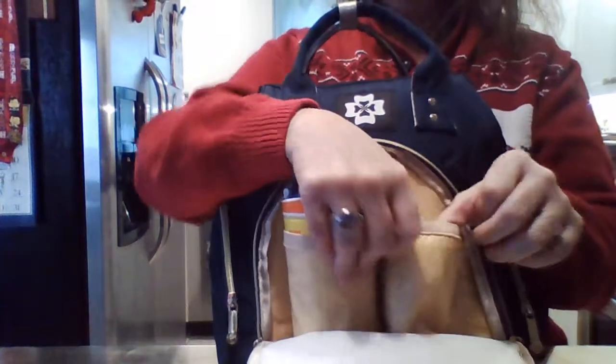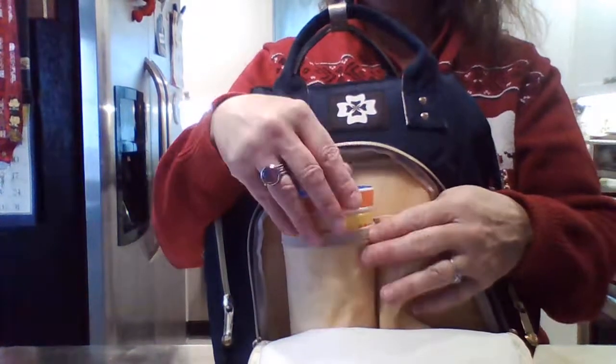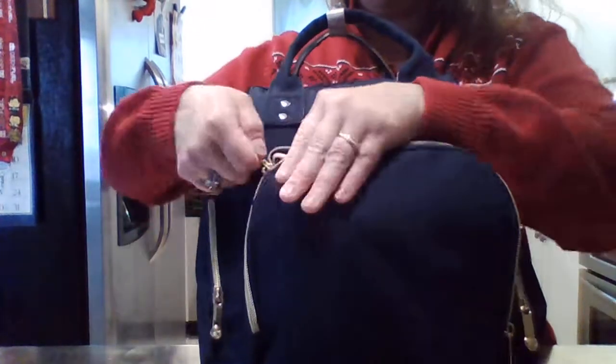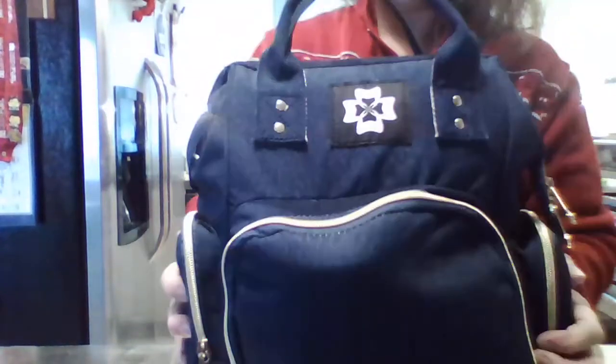I also fit a Nalgene zippy cup in there nicely — you can't fit two large ones together, but it fits well. I wanted to show that you can actually fit something wide in here, because your babies don't stay tiny forever.